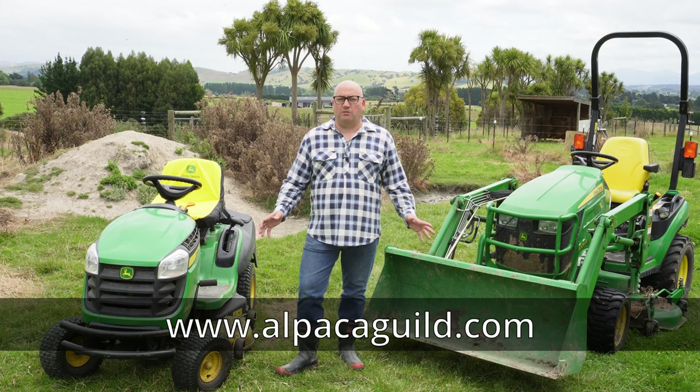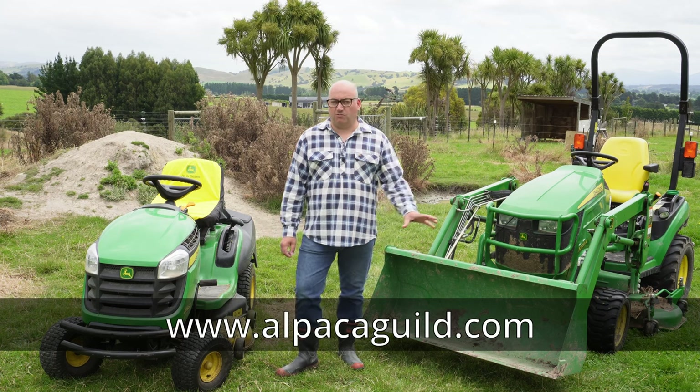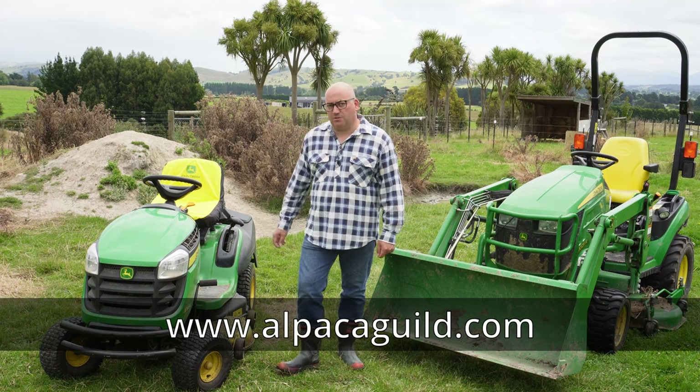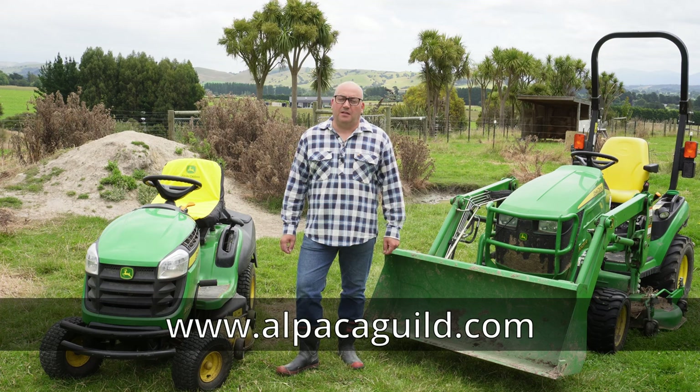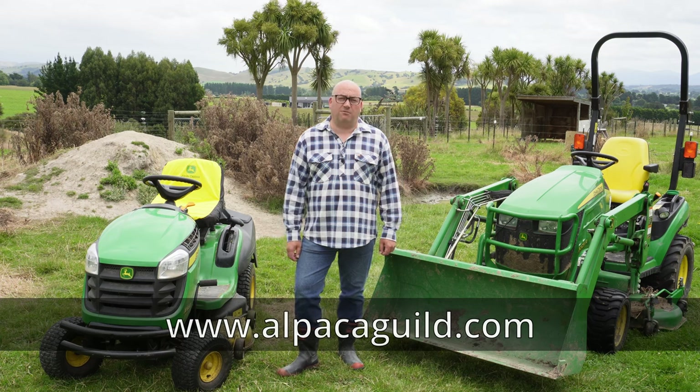This particular one we started in part one — go check that out if you haven't seen it already. It was in a dreadful condition; the grass was just not being cared for, all sorts of weeds, some of these enormous great thistles that you can see behind me here, and we've started to do various things to bring it back to tip-top health so that our alpacas get the best grass to eat.